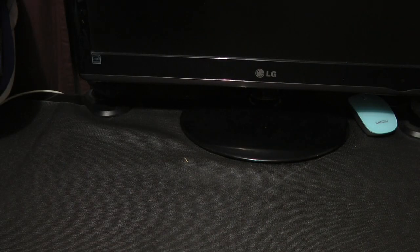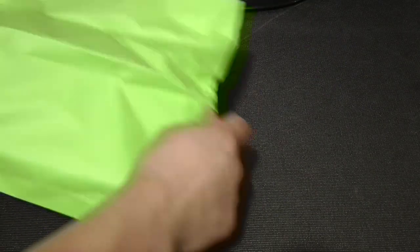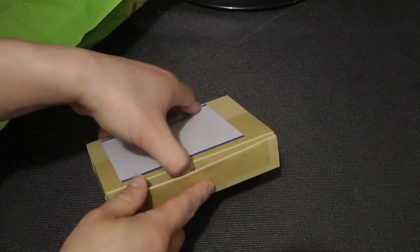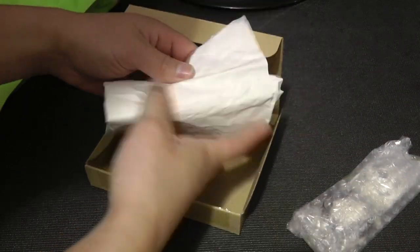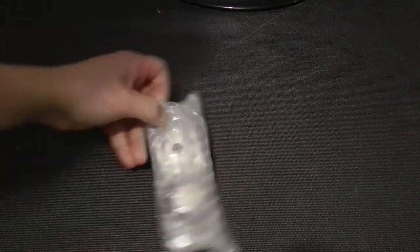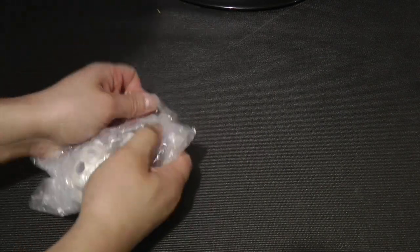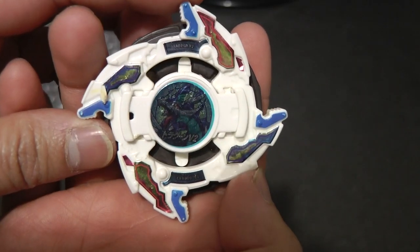I think there's some other stuff in here, so let's open up this one first. The first thing in this green bag — another freaking box! Let's just see what it is. I got another Dragoon V2, but this time it's with the limited edition stickers, and it's so shiny as well.